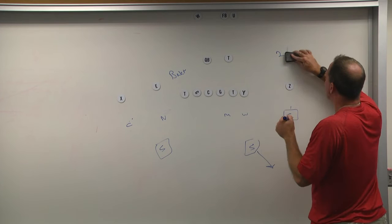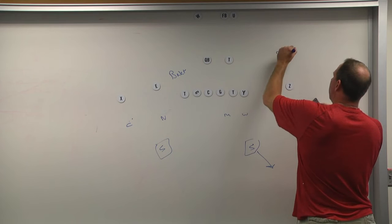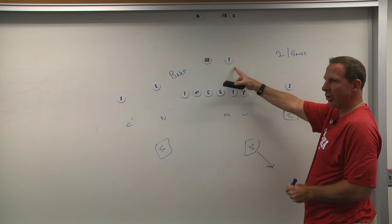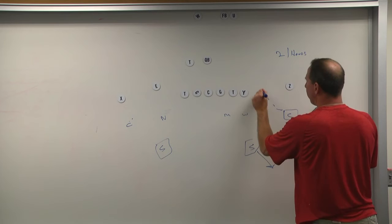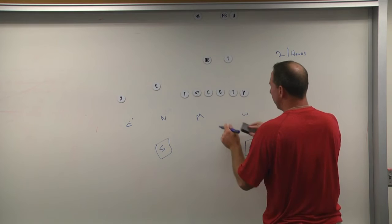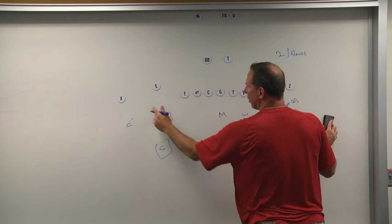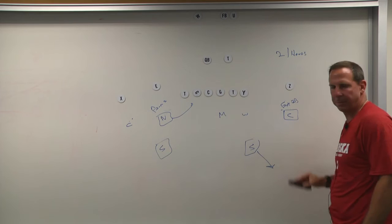If it's some form of cover two and it's a single-width side, I have some kind of run responsibility. If the back is on this side — two hands — the corner is extra on the quarterback. If the back is over here, now the corner is the primary run fit defender because the mike is over here. Two hands: extra on the quarterback. Hands on a two-receiver side: palms, that puts the nickel in the run fit.